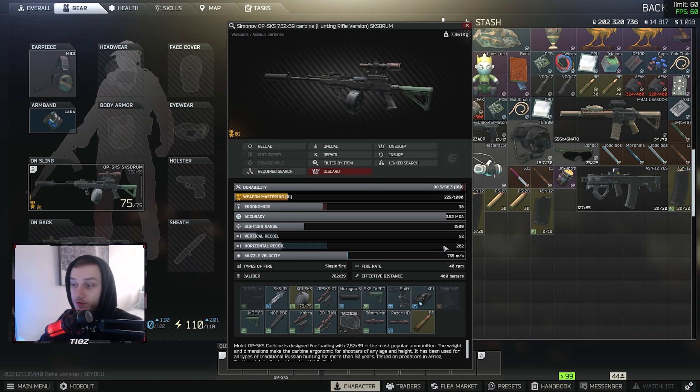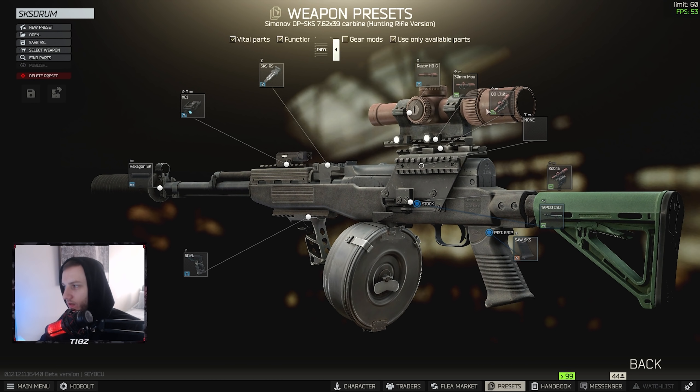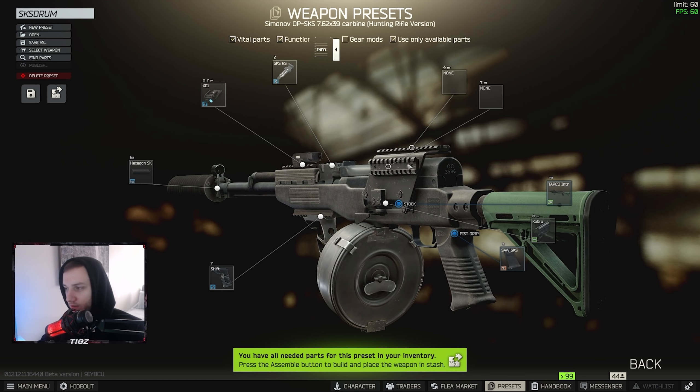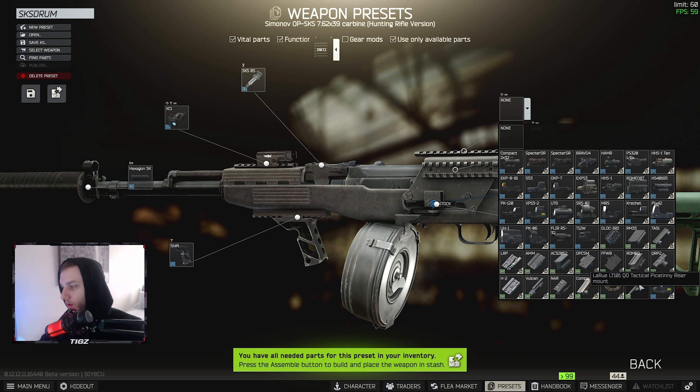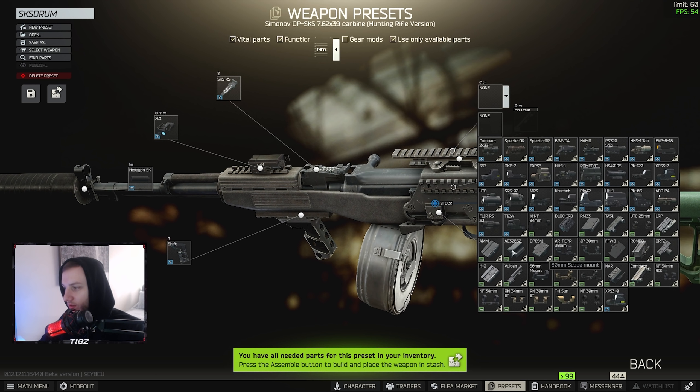This is probably the best SKS build you can run. It costs around 220,000 rubles if you want to replicate it yourself. Overall this is probably the best-in-slot stats: 38 ergonomics, 92 vertical recoil, muzzle velocity is 735 — pretty decent for sniping. And if you are using the SKS, this is probably what you want to use it for.